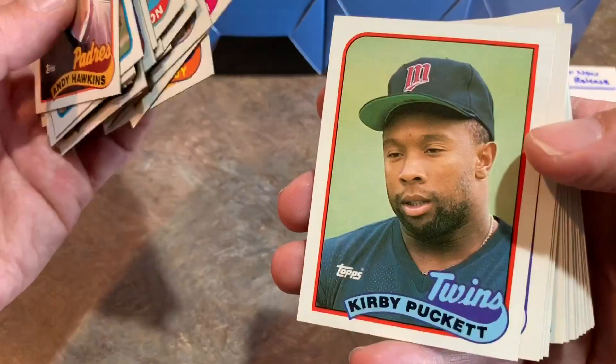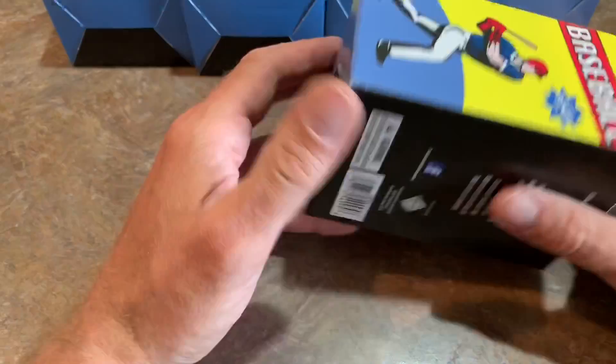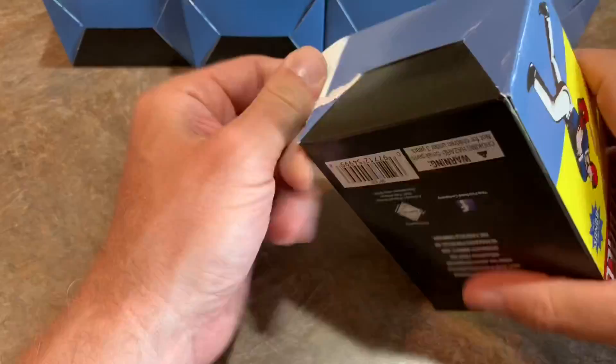There's Kirby Puckett — Hall of Famer — Bob Welch, Lenny Dykstra, and no other huge names in that particular box. So first box, I would give it maybe a 3 out of 10. We have 7 of these boxes — we're going to see if they're all the same or all different. Hopefully Fairfield mixed them up.